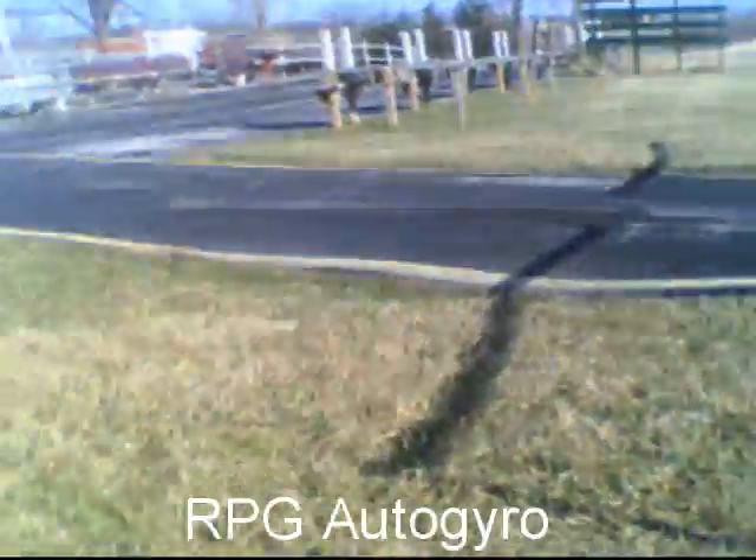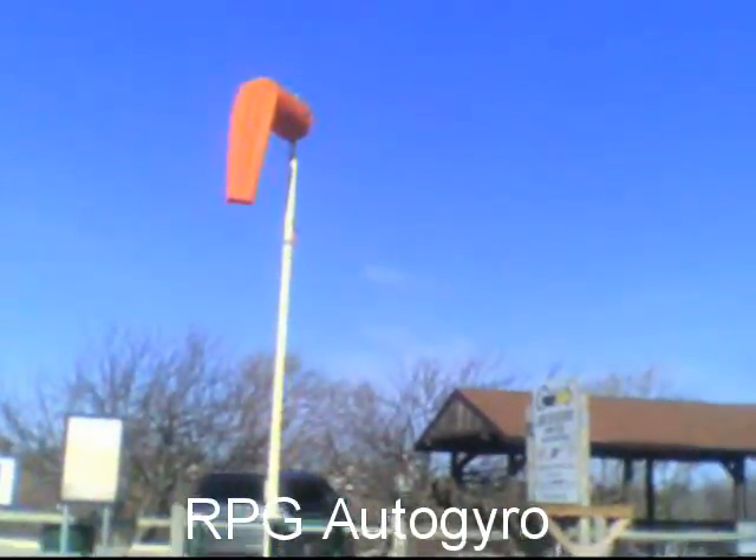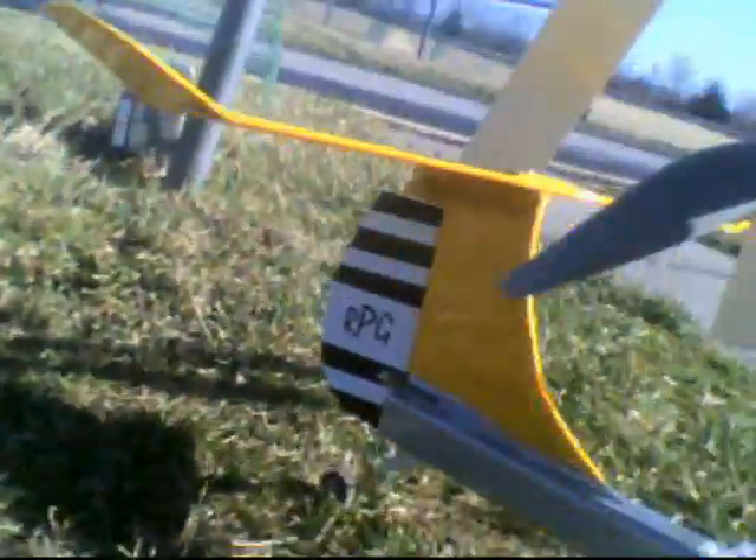Alright guys, here we are. It is 33 degrees, freezing as heck, but I got a nice crosswind, so it's a good day to test out a tail wheel.